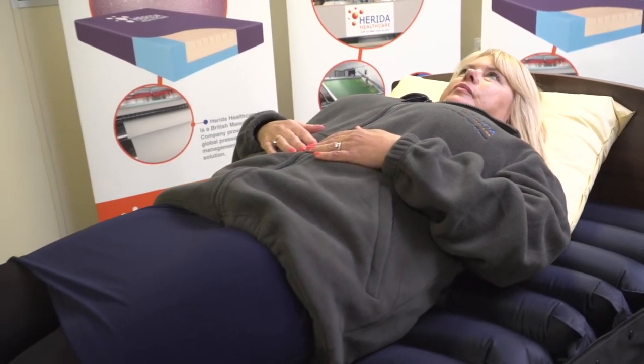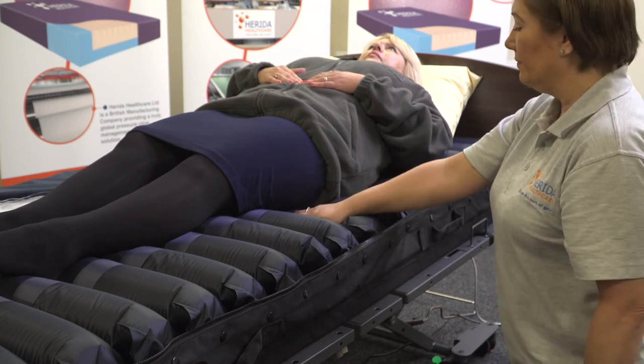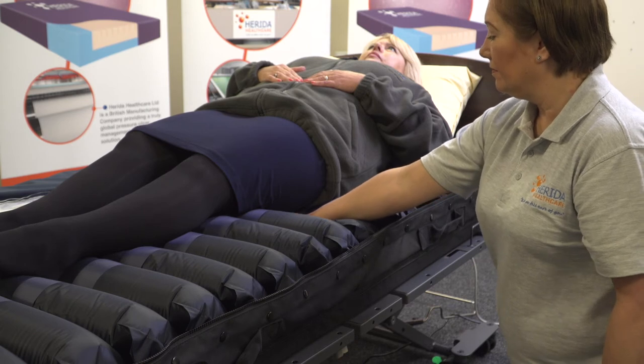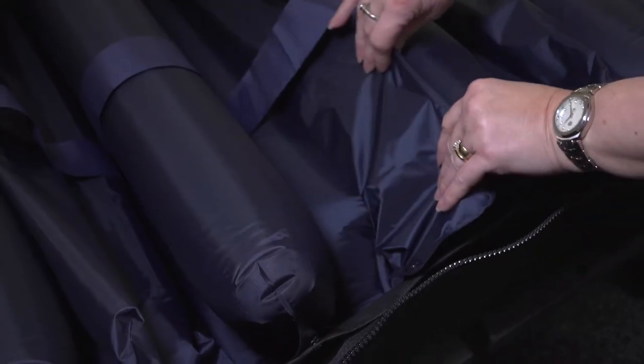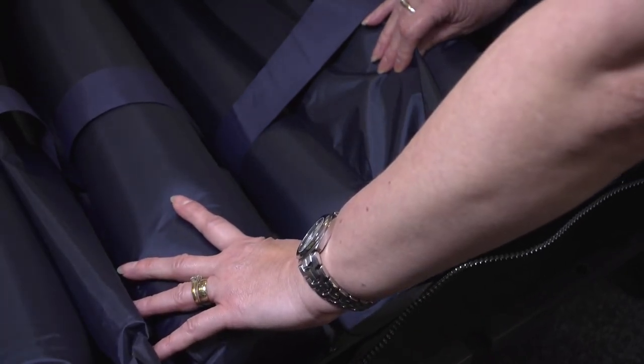The patient currently using the Argyle II is in the supine position. You can also see that every other cell is deflated. As I place my hand between the body and deflated cells, we can feel and see that there is sufficient clearance, providing the patient with relief. The rapid cell deflation system is unique, as pressure relief happens much quicker than on a standard dynamic system, offering immediate relief. The Herida Argyle II has a second layer of static cells underneath the alternating cells, which prevents any bottoming onto the bed frame.